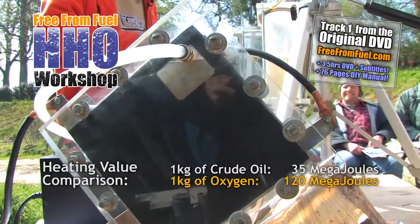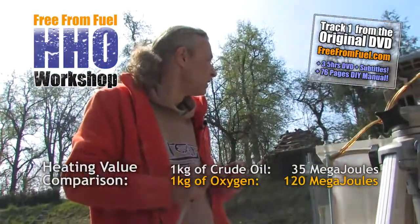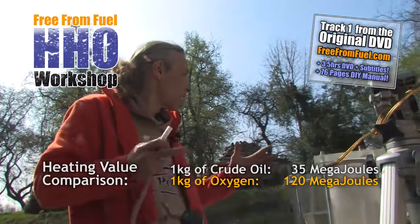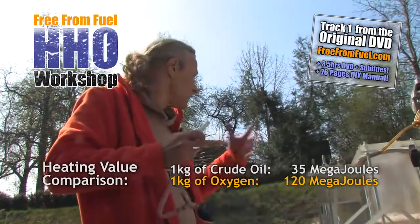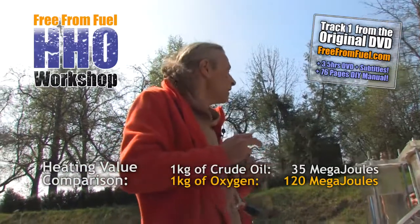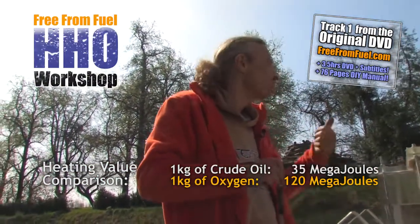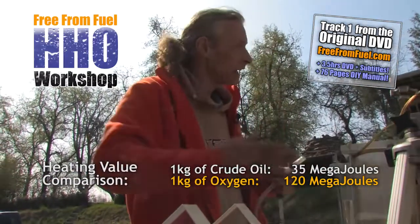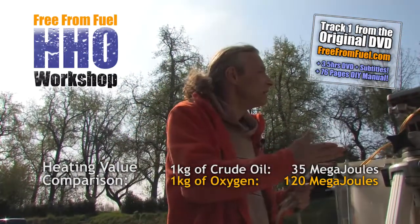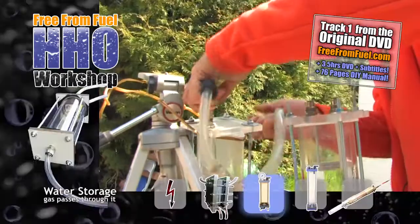Oxyhydrogen is incredibly volatile. It diffuses right through everything. For example, a steel container is like mesh to oxyhydrogen, and it's very impractical to store. So we don't store it and we don't compress it. The idea is instead that we produce it on demand and immediately use it in the quickest possible way. This way, we stay safe.